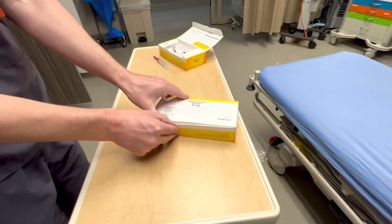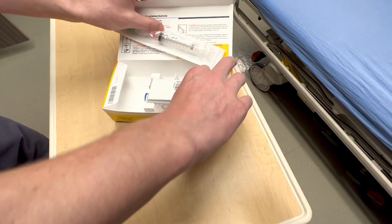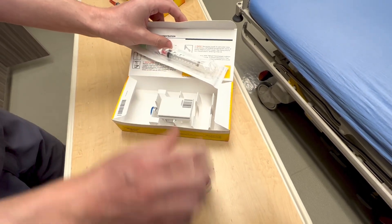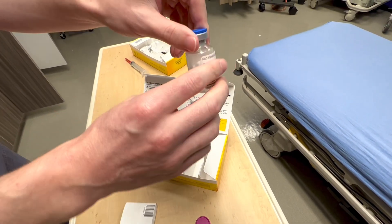This is what your Tenecteplase kit will look like. When you open it up, you get a syringe, some sterile water for dilution, and then the actual Tenecteplase 50 milligram product that is a powder. As you can see, it's a powder right there.